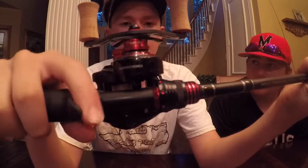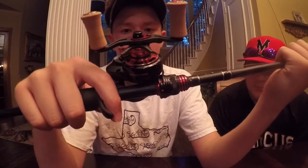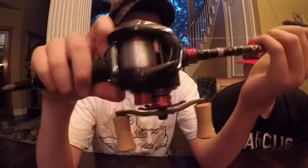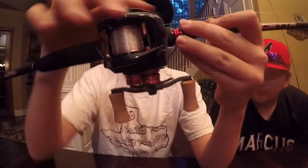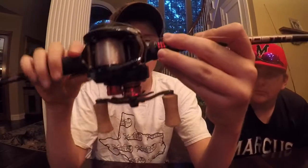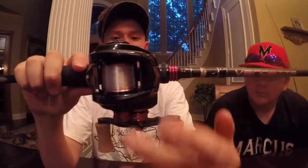I'm not sure why they list it in centimeters, but cool feature. This is basically the same thing as Bryson's ALX — same design and everything — except it has cork handles and a little bit of carbon fiber. That's the only difference.